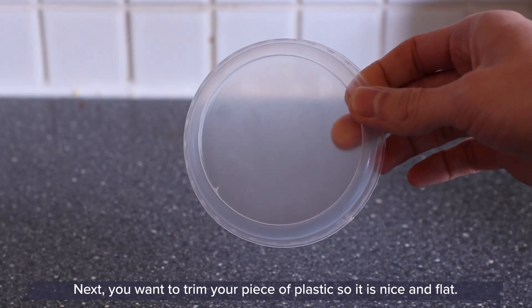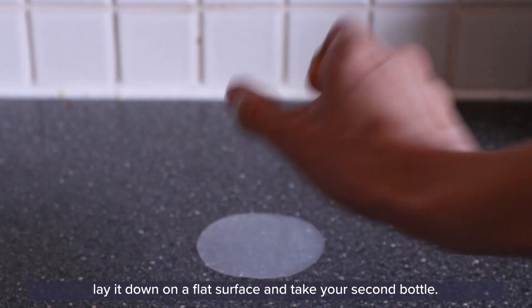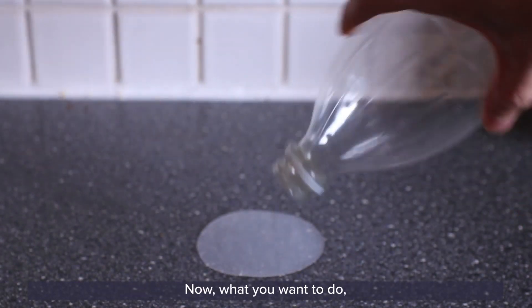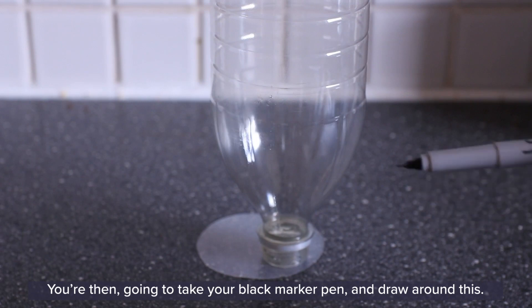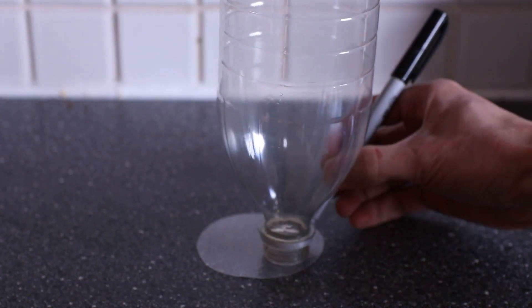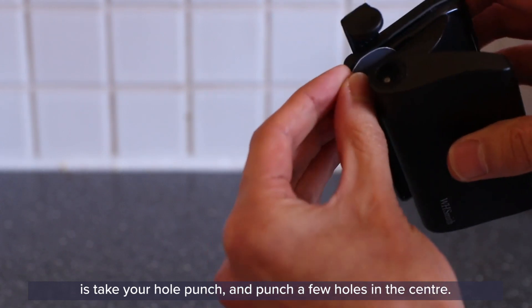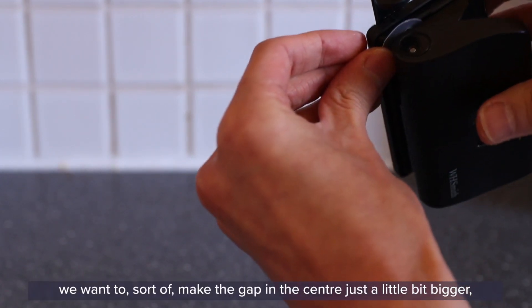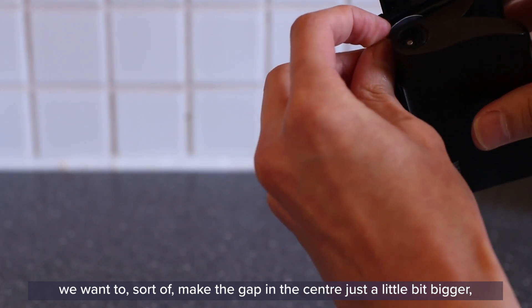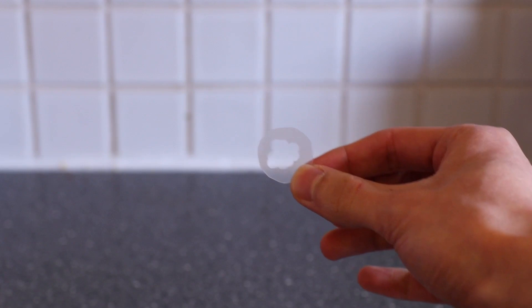Next, you want to trim your piece of plastic so that it is nice and flat. Once you have your plastic cut out, lay it down on a flat surface and take your second bottle. Place it upside down with the neck on the plastic, then take your black marker pen and draw around it. Once you've drawn around it, cut it out. Then take your hole punch and punch a few holes in the center — make sure they all connect. We want to make the gap in the center just a little bit bigger, but not all the way to the edge.